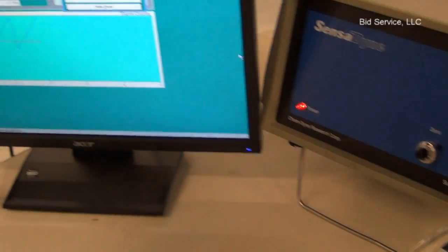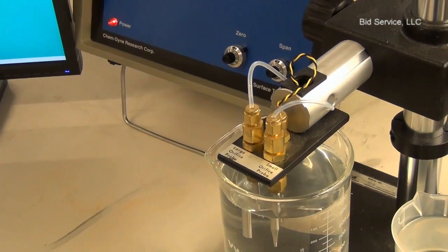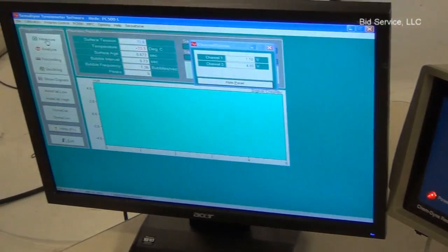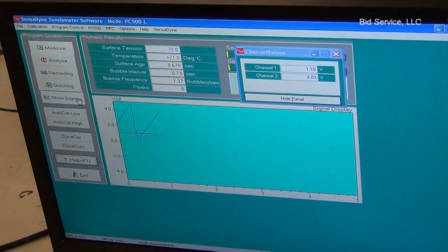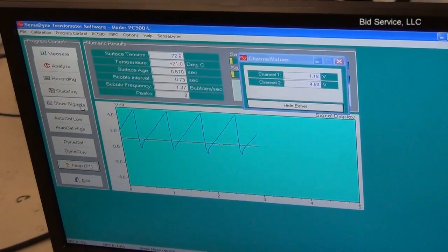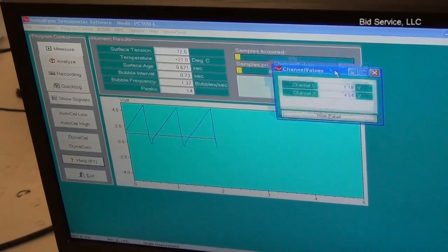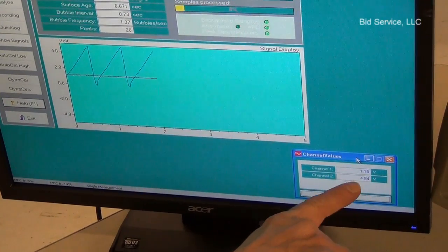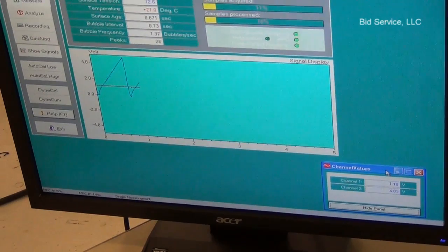We also have a temperature probe in there and we're reading 21 degrees C. There is a panel here that shows the voltage of either channel. Channel 1 is the temperature and Channel 2 is the pressure transducer.